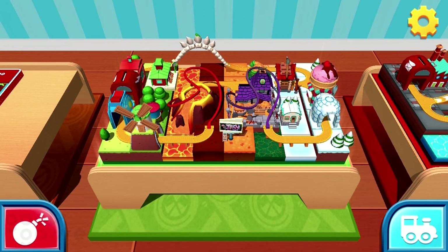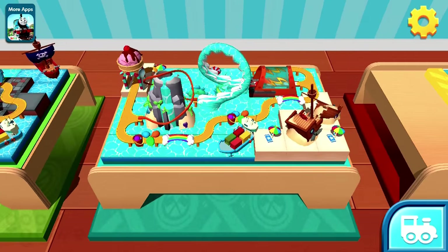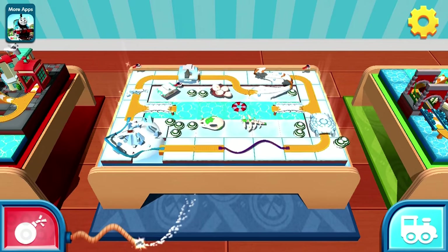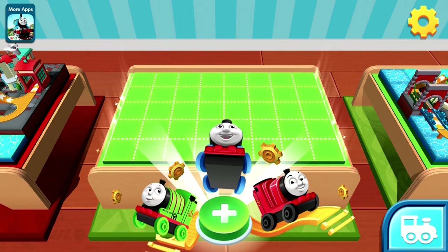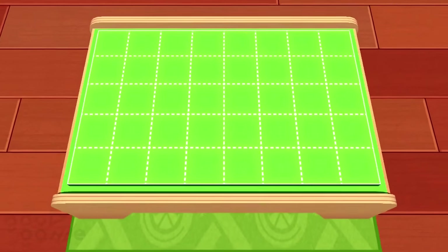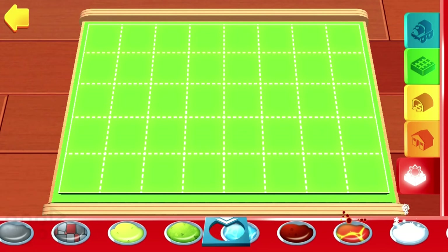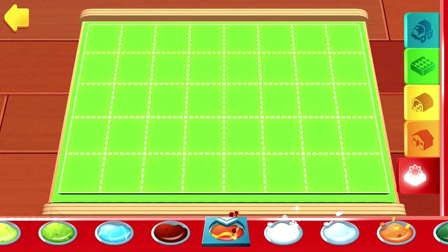The engines are looking forward to seeing what you can create. You can start a new creation or continue this one. Keep holding the button to destroy this train set and start over. Simply choose a terrain by tapping on it, then you can paint your train set directly with your finger.